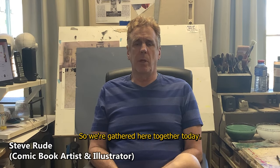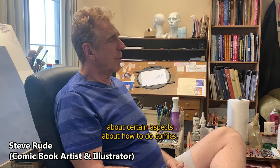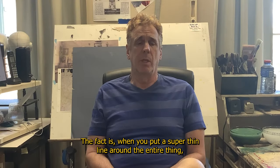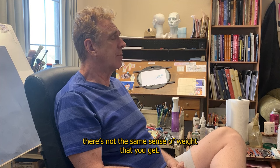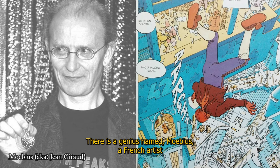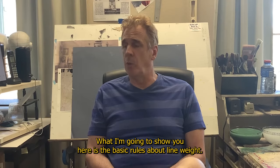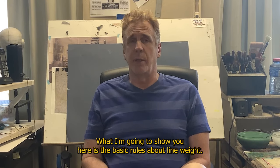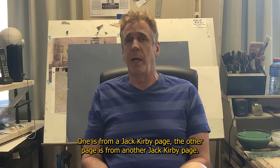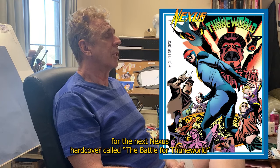Okay, people, so we're gathered here together today. We've got a bunch of questions that have come in from fans about certain aspects of how to do comics. The question today is what line weight depends on the light source. When you put a super thin line around the entire thing, there's not the same sense of weight that you get if you bury the weight. Mobius, a French artist, never buried his line weight and pulled it off just fine, but it's not always the case. I'm going to show you the basic rules about line weight with three examples — two Jack Kirby pages and one from my own work on the next Nexus hardcover, The Battle for Bethune World.